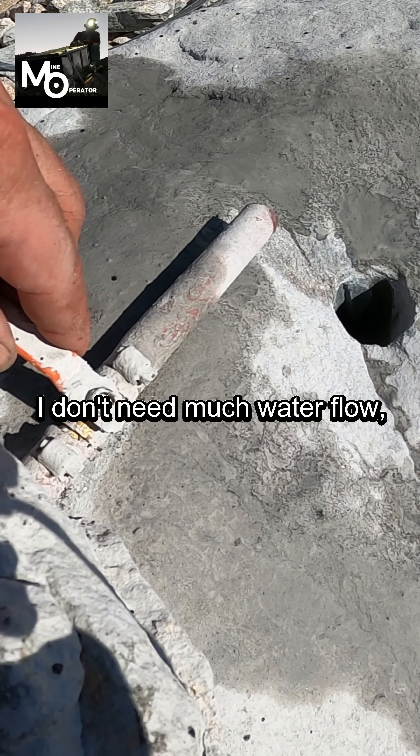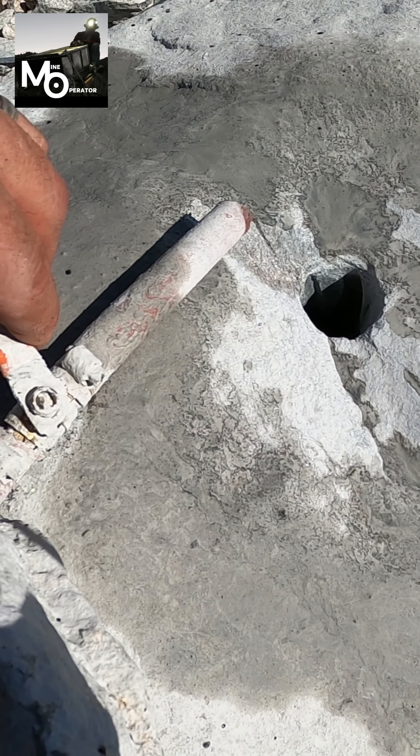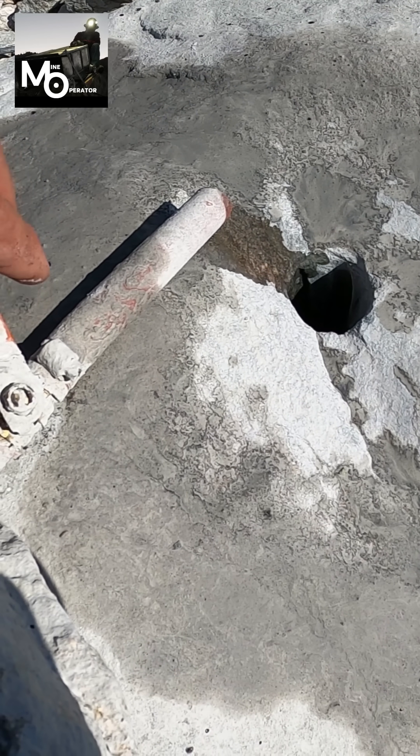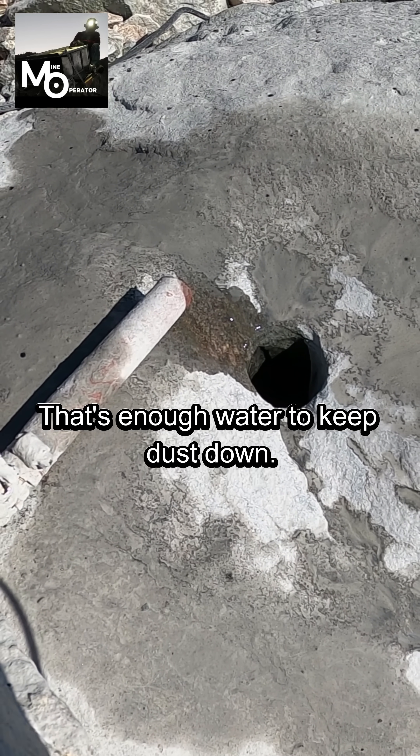I don't need much water flow, so I open it up to where you can see it start to trickle — nothing more than that. That's enough water to keep dust down.